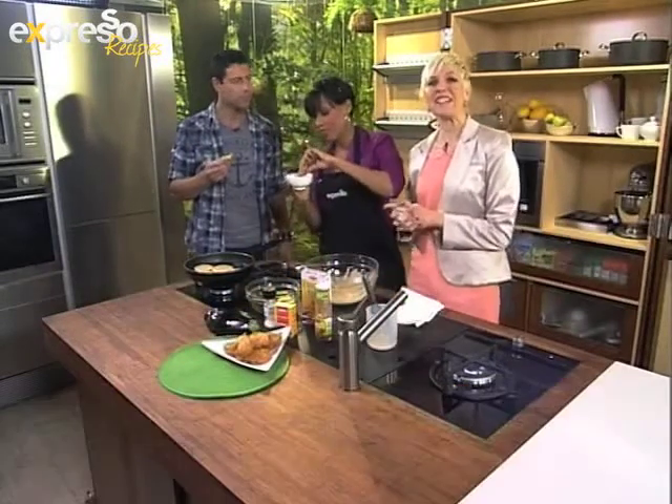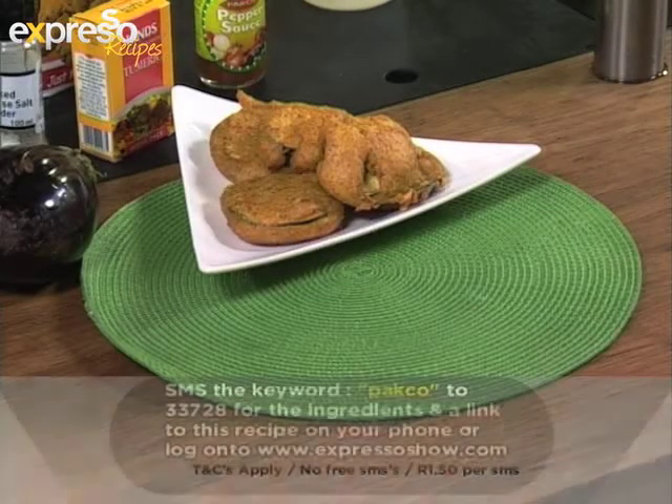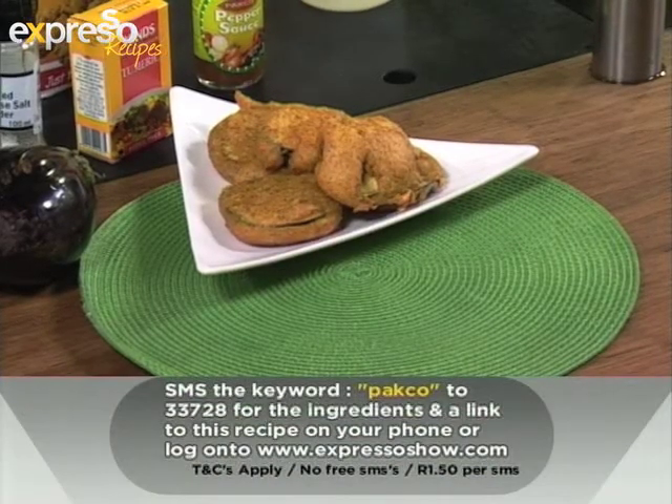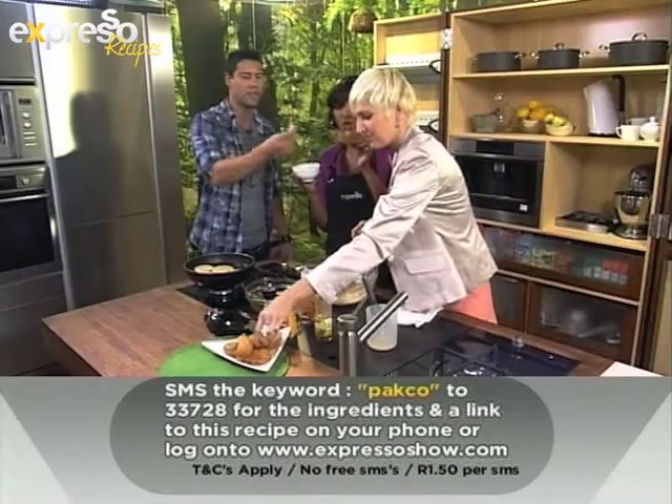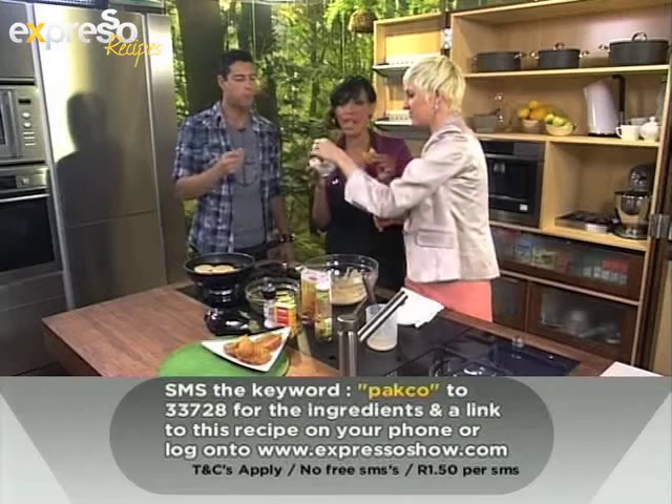Keyword today is Paco — P-A-K-C-O — SMS that to 33728 and you get this ingredients list sent to your mobile phone. This is so good, delicious. Really good — you should definitely make this recipe. It's yummy, I promise you.